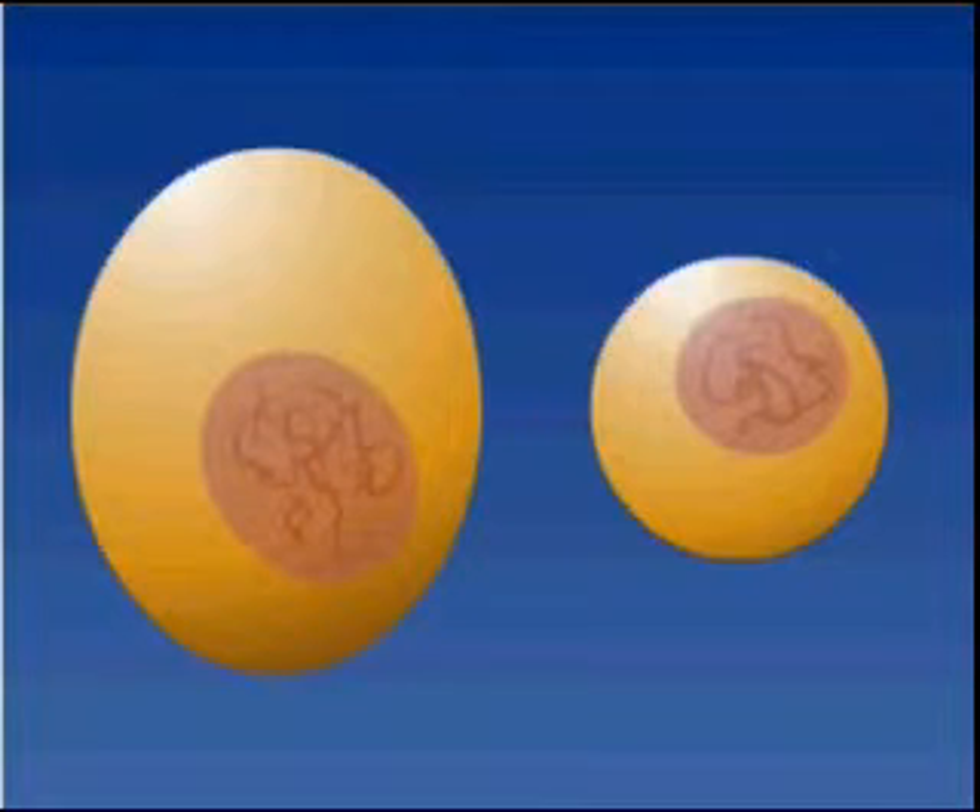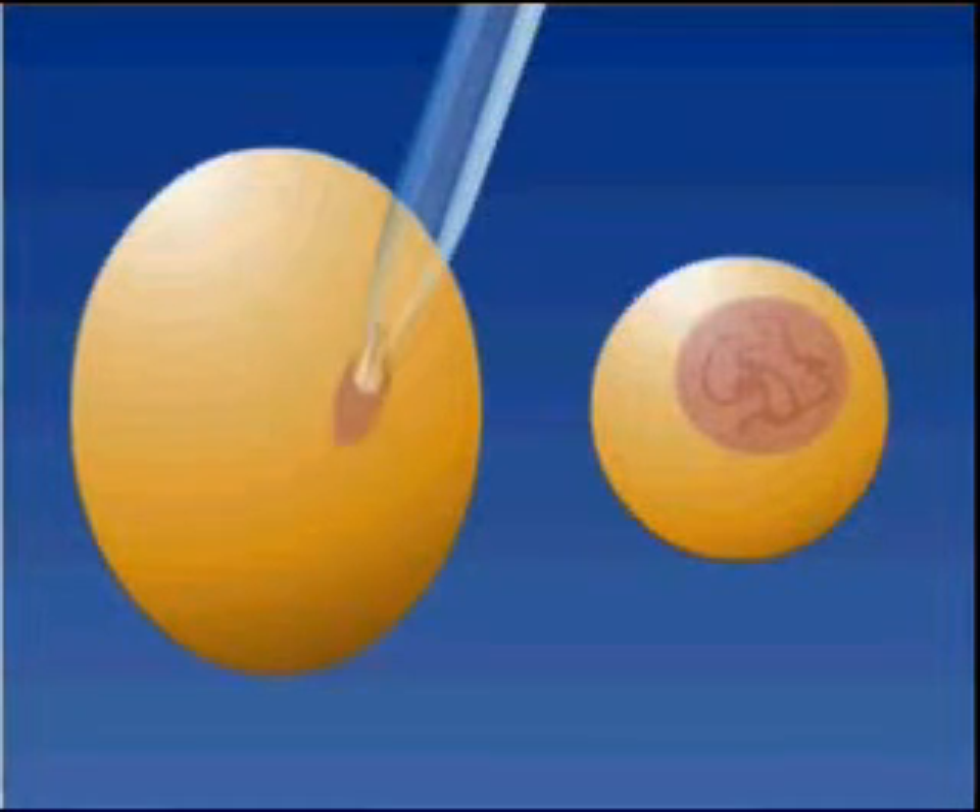However, if such a cell is fused with an isolated egg cell from which the nucleus has been removed — for example, by an electric pulse — the genetic material starts to behave as if the egg has just been fertilized, and the cell starts to divide. This eventually leads to the formation of a new organism.